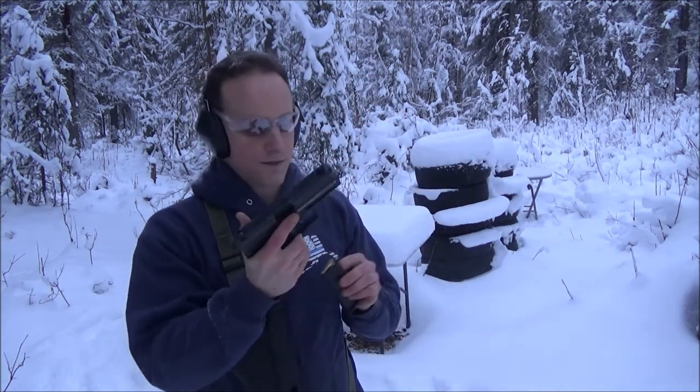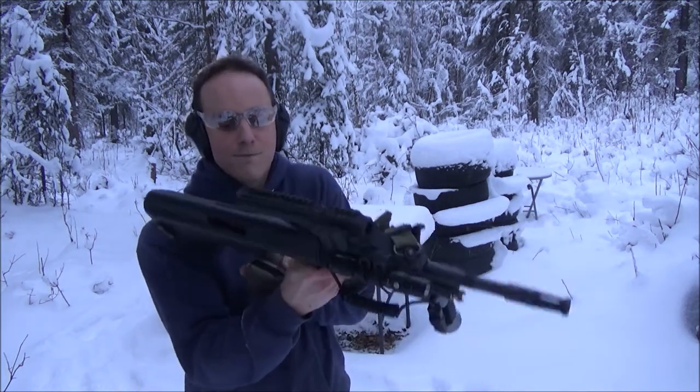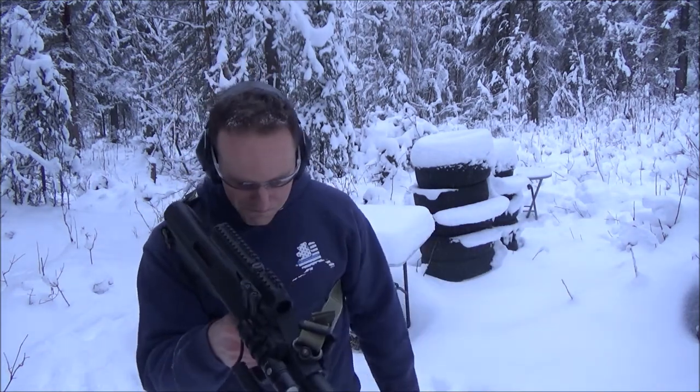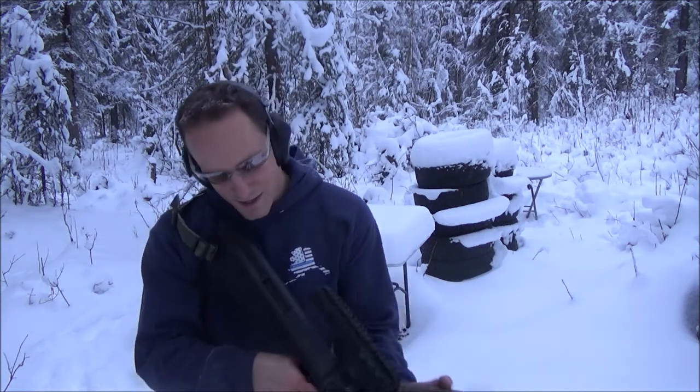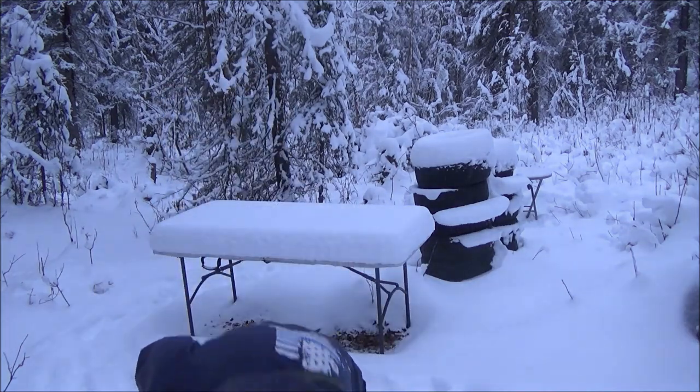The biggest thing? Being accurate with the pistol. Try to fire several shots if you can. Don't just do one shot and call it good, unless you're really low on ammo.